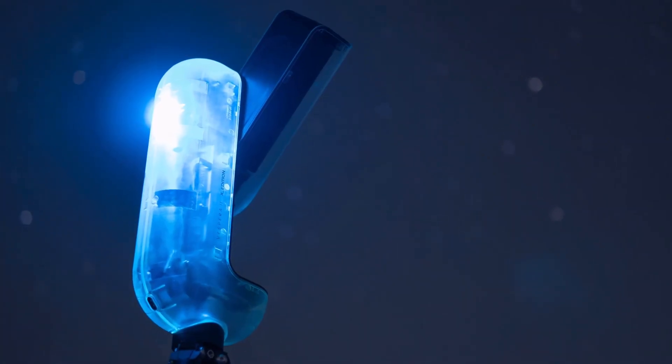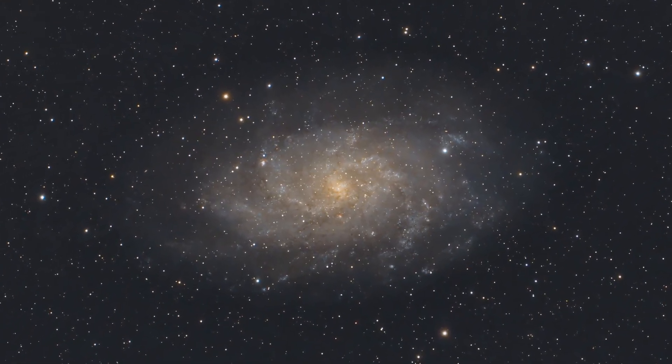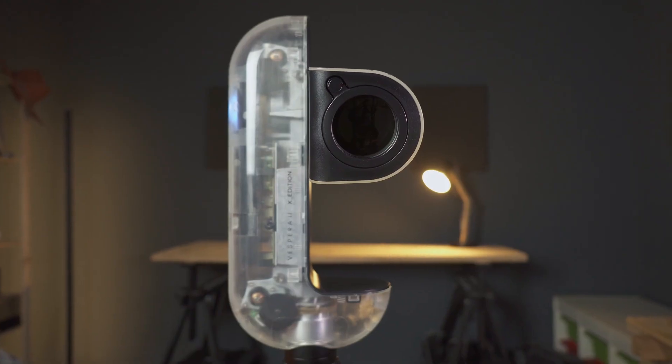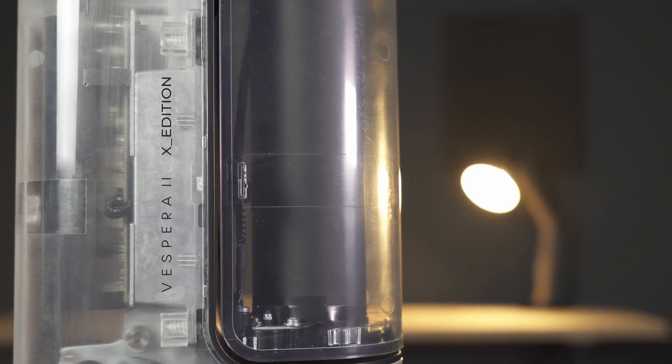Smart telescopes are taking over the market and are making it possible for anyone who wants to see and photograph the night sky like never before, overcoming all barriers and without any prior knowledge. Within this whole astrophotography revolution, the brand Baonis has some of the most powerful models already established on the market. And among them, its flagship is possibly the Vespera model, which already has its second generation available for users, the Vespera 2.